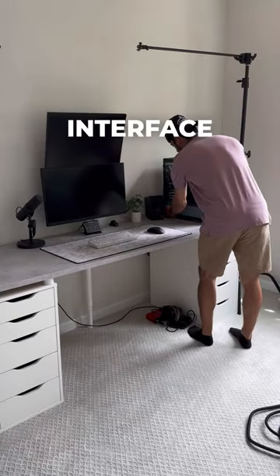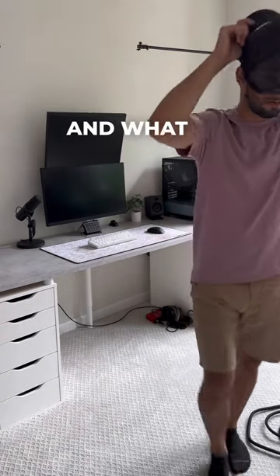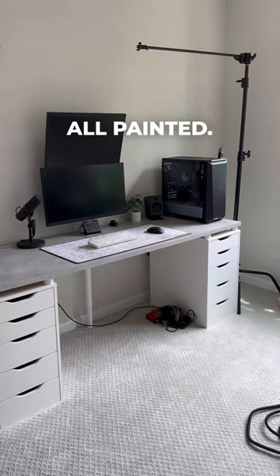Next, let's set up the audio interface, and my favorite part — let's talk about some options for office decor and what it will look like when this is all painted. Follow for day...